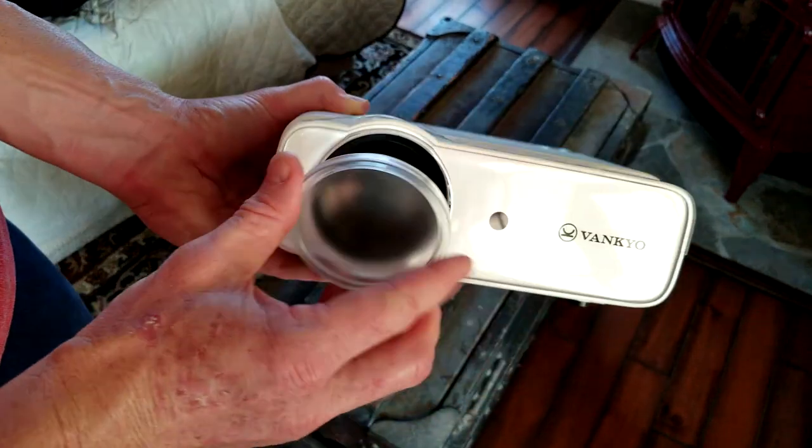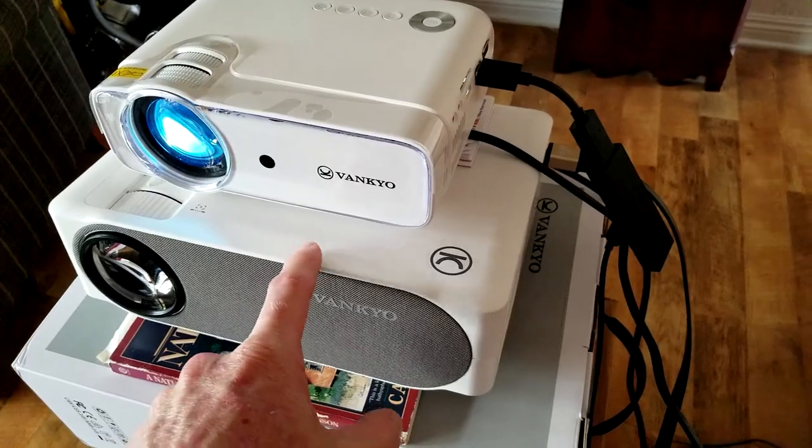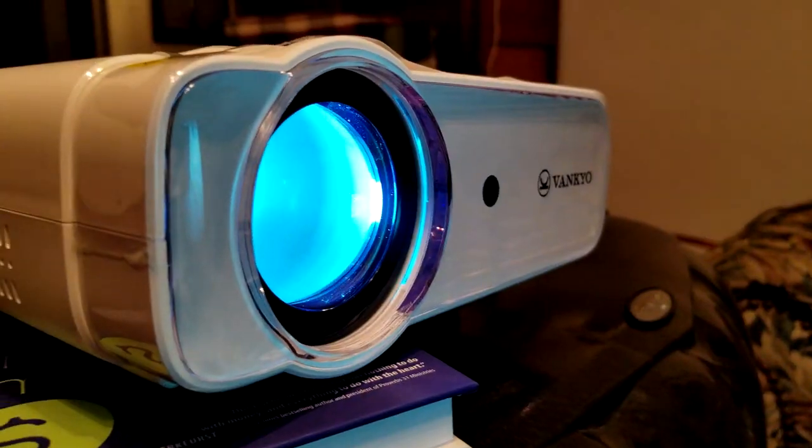This is going to be for the Vankyo 430W Leisure Projector, meaning it's a little bit smaller than the other models. I actually have the V630 in my living room — I watch it every night on my 125-inch Akia screen. I've done a video on both those products already, and I will try to link those. The link for this exact same projector will be right below the video.